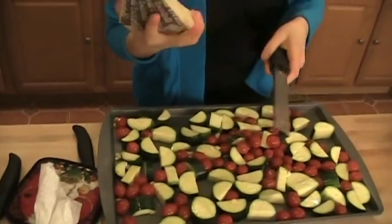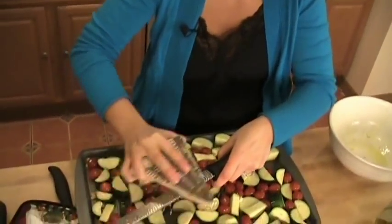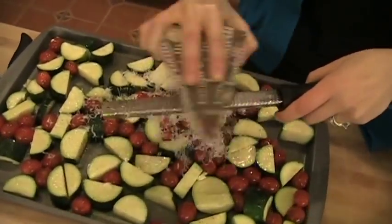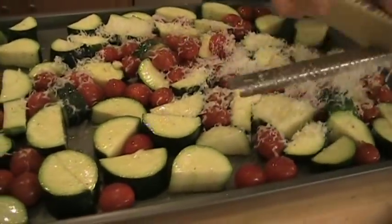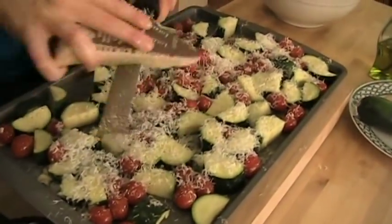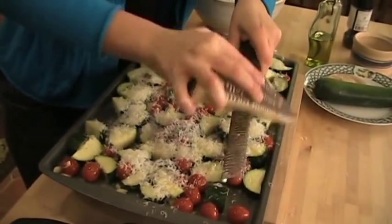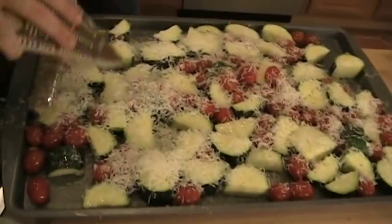Now for the best part — we're going to take a microplane and a big block of Parmesan. If you don't have a whole block of Parmesan, you can just buy the grated one, or if you have the grated one on hand, just use that. I'm just going to do this until all my vegetables are covered. Does that look amazing? Red, white, and green — like the Italian flag. You know something's going to be good when it looks good before it's even cooked.